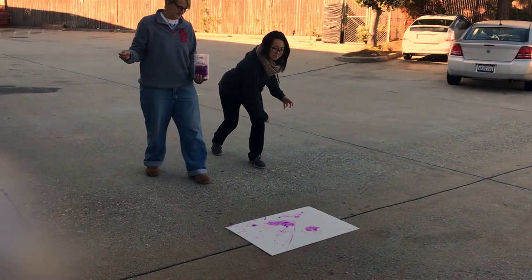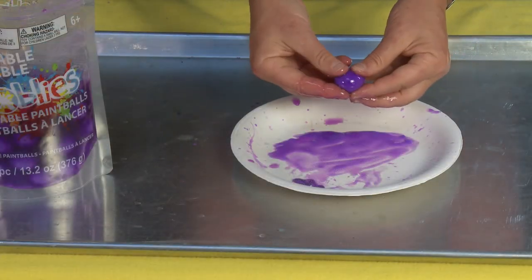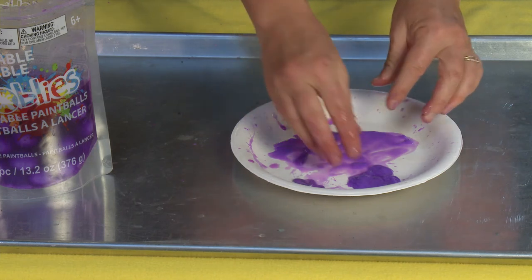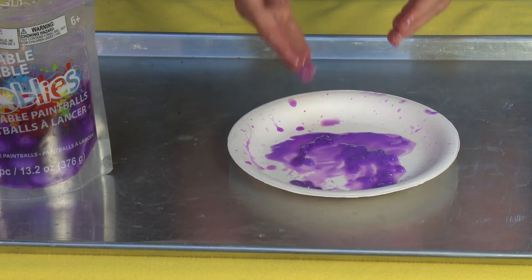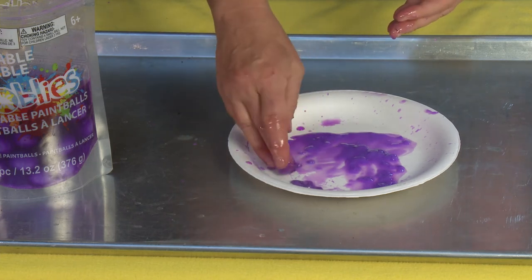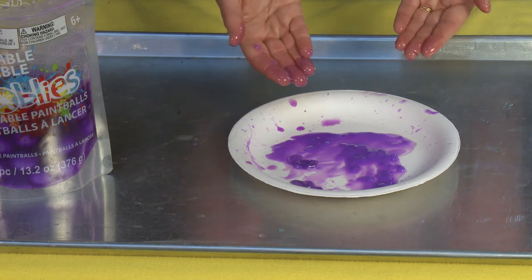We have a little video of me and Alexis playing with them. As you can see, when it hits it squirts — it's pretty cool. It does clean up pretty easily, but the main thing is you get these weird little membranes and it is messy, but that's like 95% of the fun.